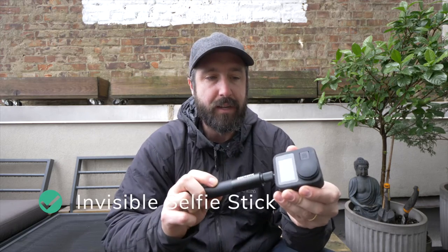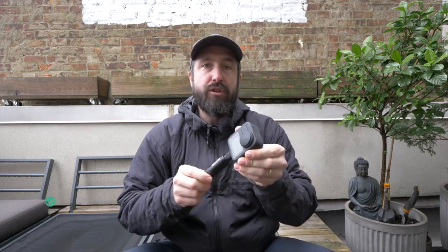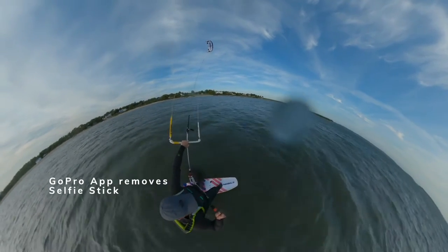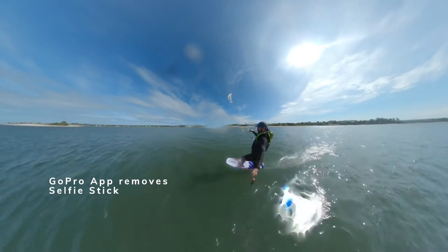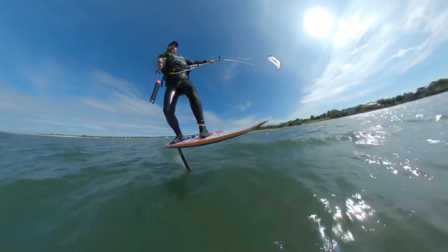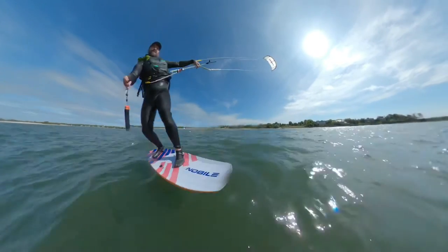The thing I like most about the GoPro Max is that when you mount it on a selfie stick, you can hold it in your hand, get a shot of yourself, and the software in post-production will actually remove the selfie stick from the footage — they call it the invisible selfie stick. This opens up a lot of options to capture different views, like kite surfing shots that would be harder or impossible with a regular GoPro.